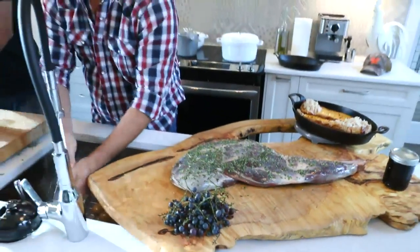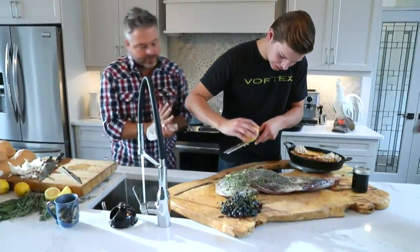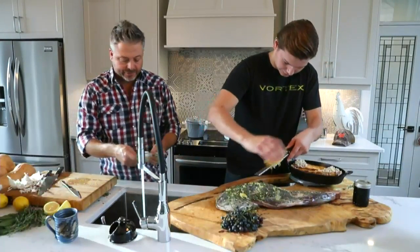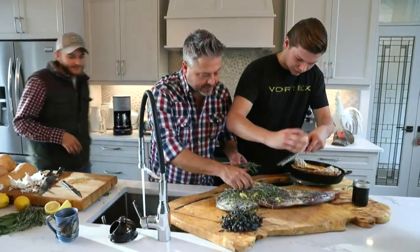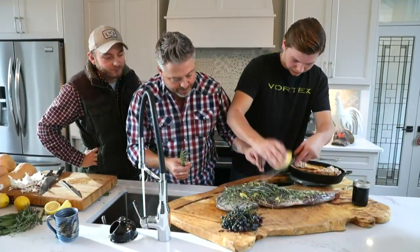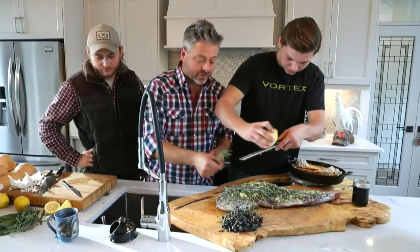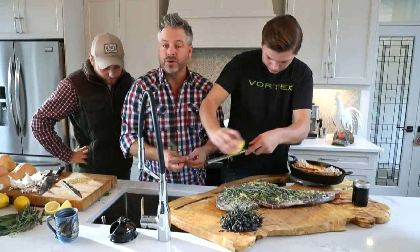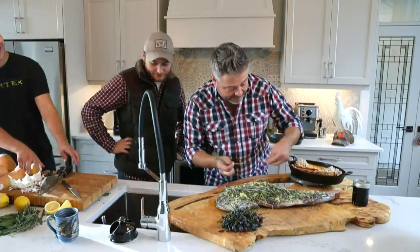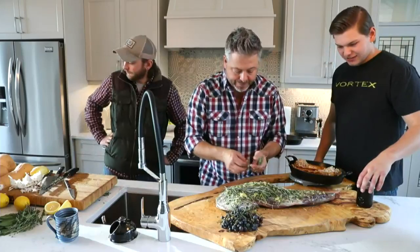That looks beautiful. Let's zest another lemon on top. I've reserved a couple big pieces of rosemary — I'm just going to lay that on top. I love doing that rosemary smoke. What I'm referring to is putting rosemary underneath the product on the grill. The rosemary starts to burn — just the same way as if you put hickory or apple wood on — and the smoke that comes from it is heavenly. This is starting to come together really beautifully.